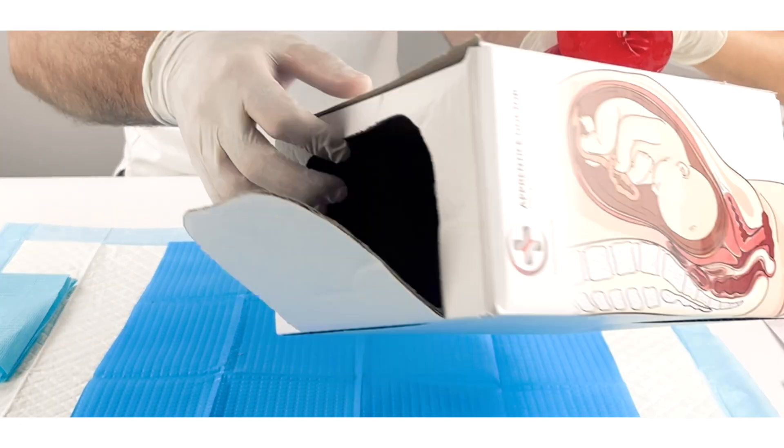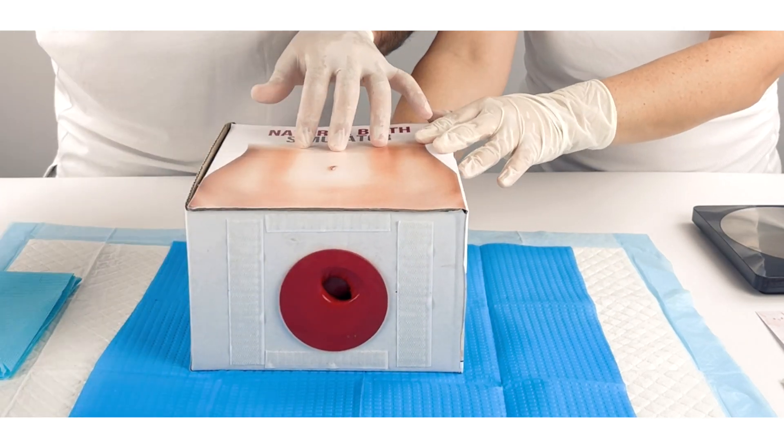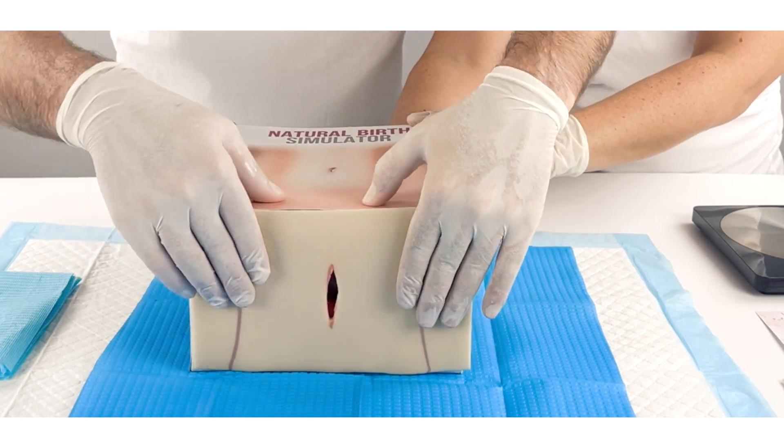Insert the balloon with the tiny baby into the box's circular opening. Finally, secure the perineal simulation skin to the velcro strips on either side of the opening to complete the setup.